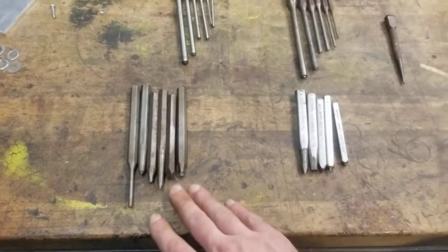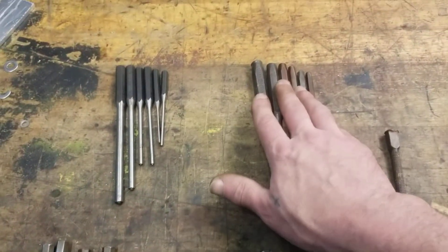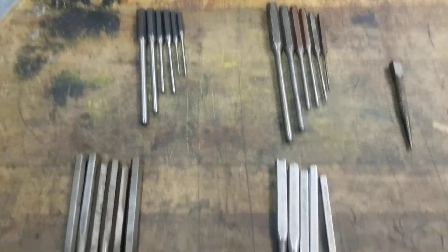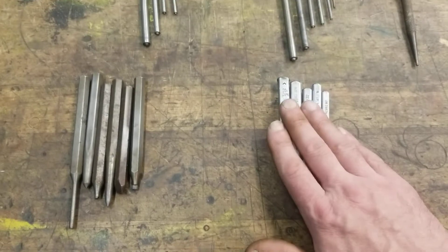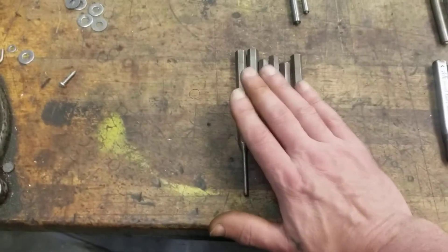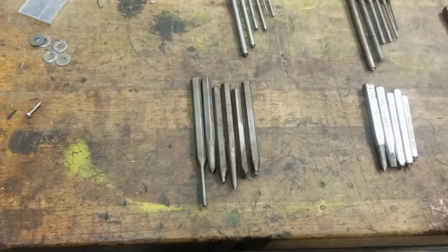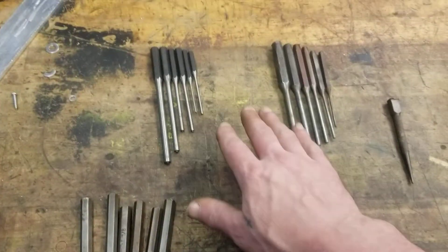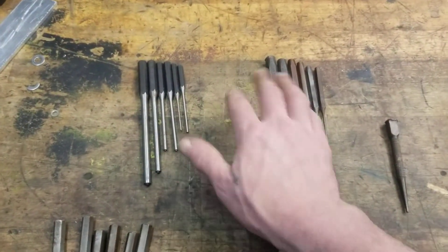These are just your run-of-the-mill punches. This is a set of MAC. These Cornwall punches — I guarantee this was over $100. These are Craftsman's, and these are Dayton's. Dayton makes really good stuff also. I don't know value-wise what these would be, but I do know we're looking at probably $250 right here.